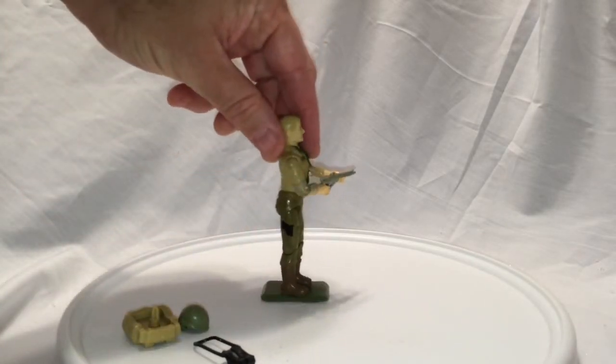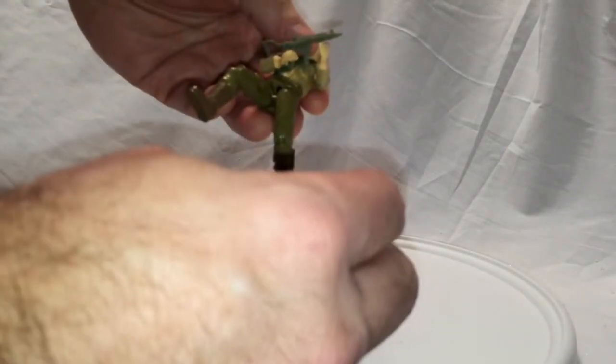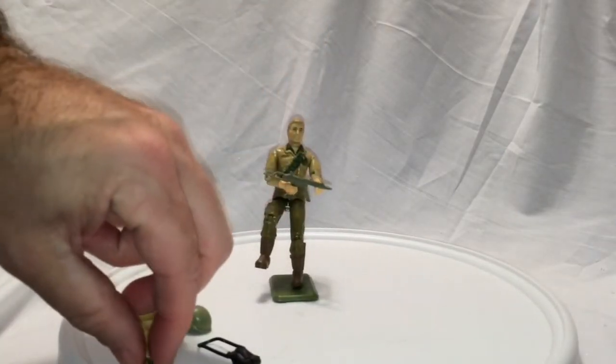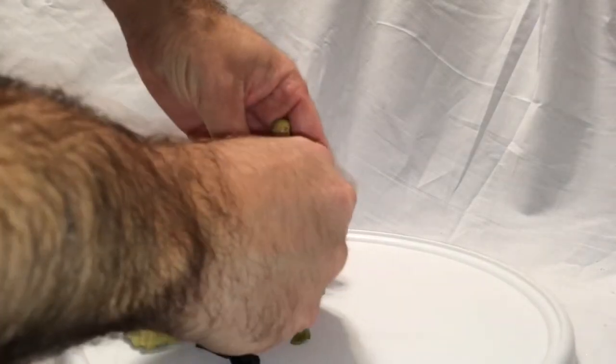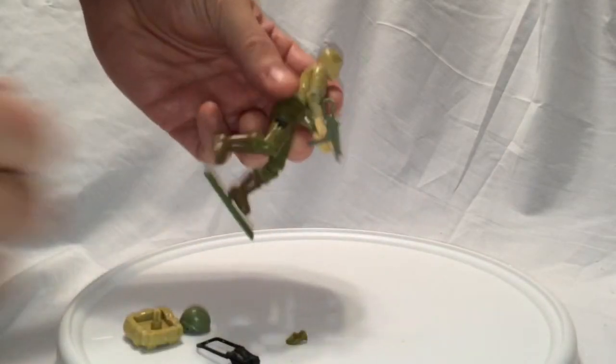Duke is very poseable. That was one good thing about these guys compared to, say, the original Star Wars line — you could pose him. And I just broke his crotch off. One thing I forgot to mention is I broke his crotch when I was putting him back together and had to superglue it back on. I obviously didn't need to be posing him, so I'll have to superglue that back on again. Just be careful with these 30-year-old toys, especially when fixing them, that things don't break off.